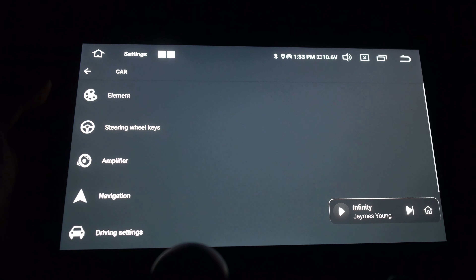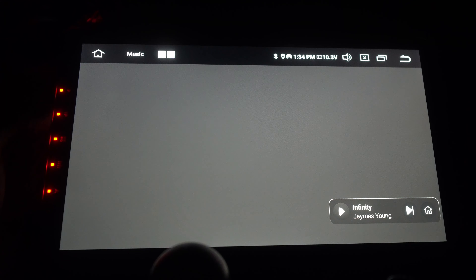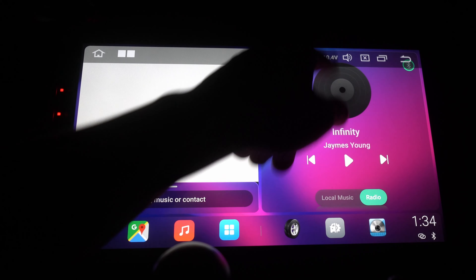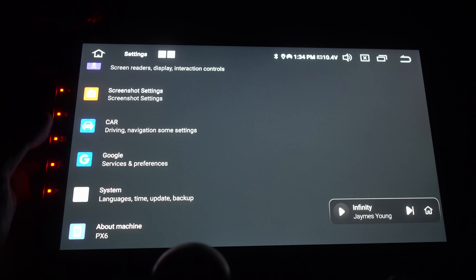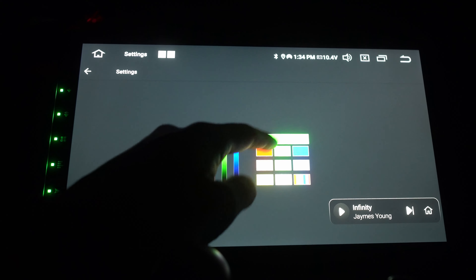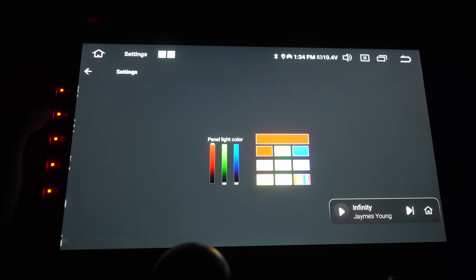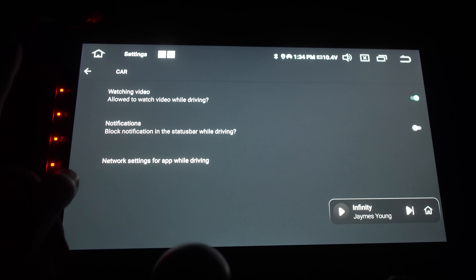There are extra settings like car LED controls. I just turned on the headlights and you can see all-red LEDs. My car has a red amber interior, so hence the red. You can adjust the car element LEDs from here.